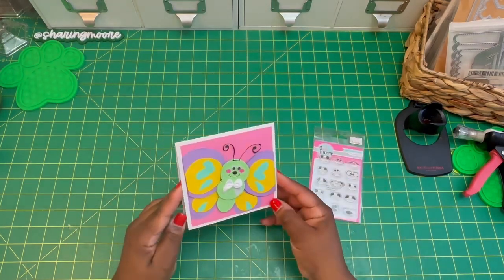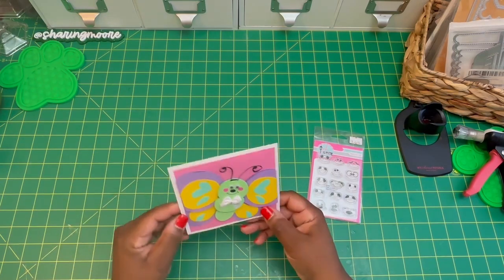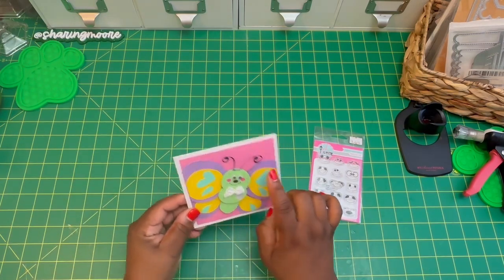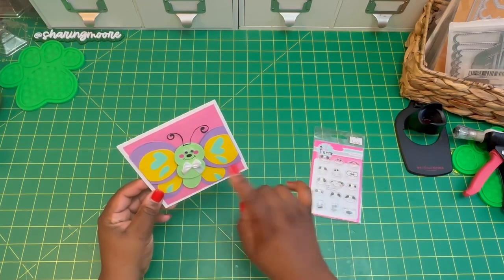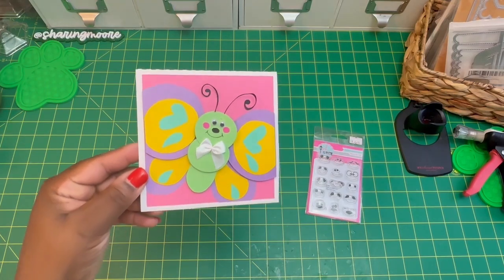I love how this cute little card turned out. I haven't done anything to the inside yet. Like I said, I'm probably going to send it to my great niece once I figure out what to do here. I don't want to do like another bow or anything like that, but overall I like how she turned out.